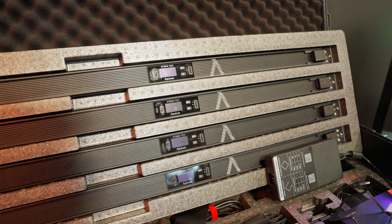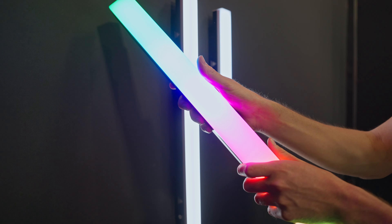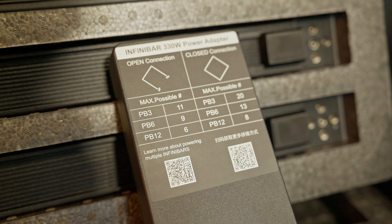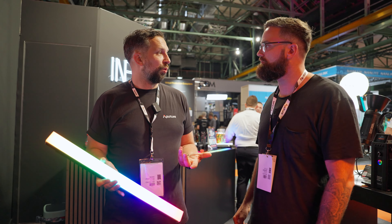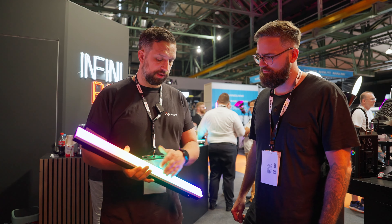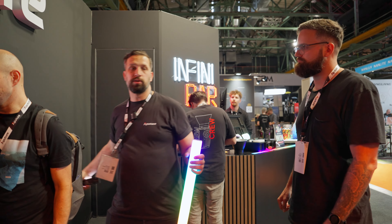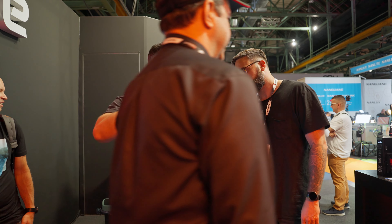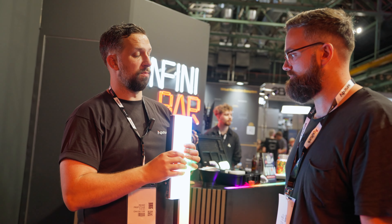Aputure already had a set of eight Infinibars, but now they've also released a four-set kit. The lights are exactly the same — only the kit configuration is different. You get a nice Peli case and accessories, including a power brick that can power up to eight of the large four-foot Infinibars. You only have to plug in one and the whole sequence gets powered. The cool thing about the Infinibars is that they're flat bars, so you can easily attach them together in squares, triangles, or even configure them almost like a panel.